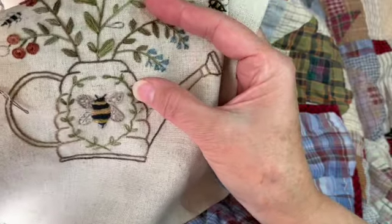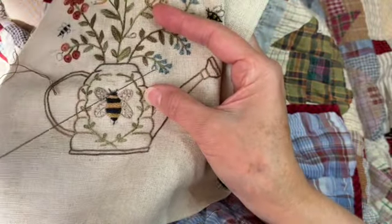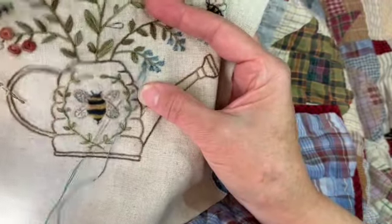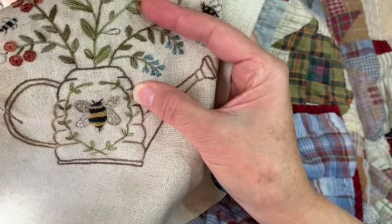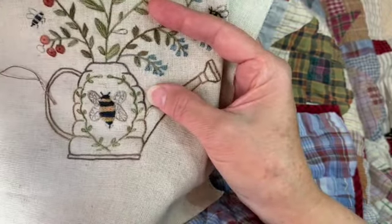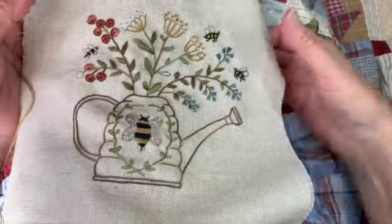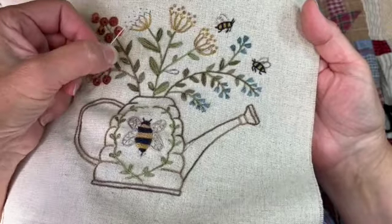Then all I did was take a couple of stitches — just little straight stitches from the top to the bottom, and then another one from the top down to the bottom. And that's it, pretty simple!